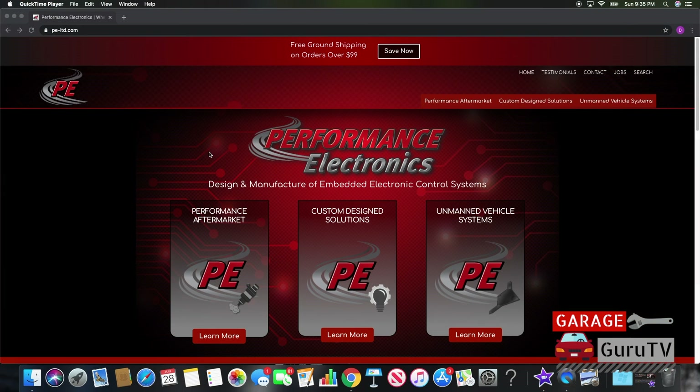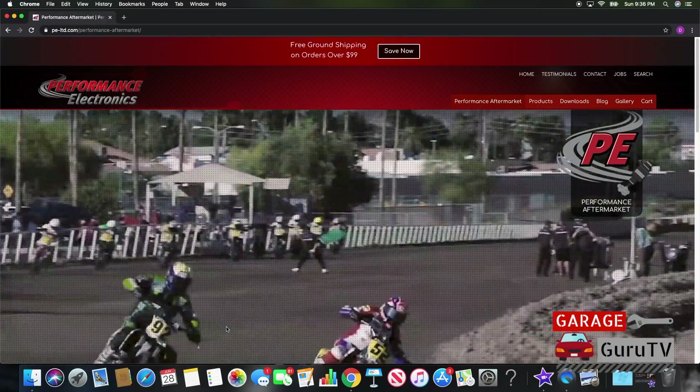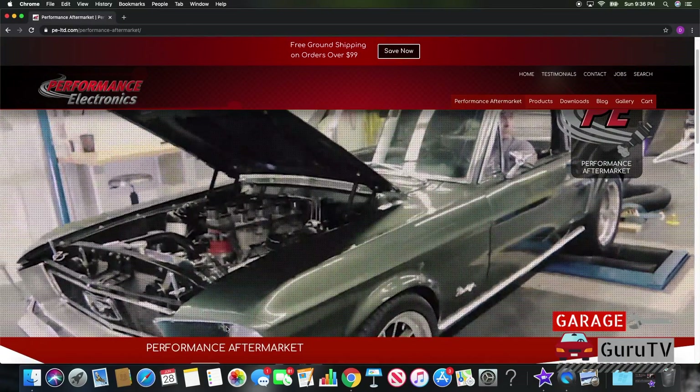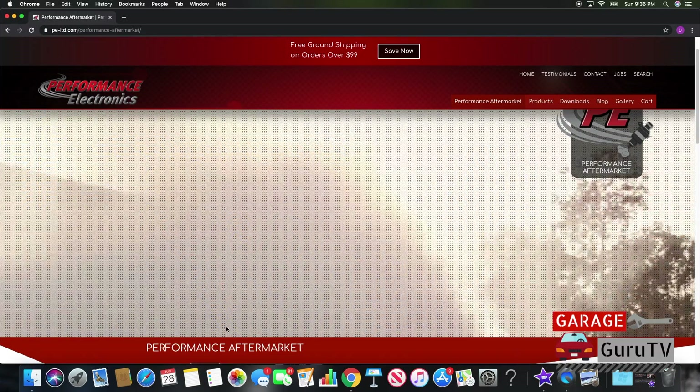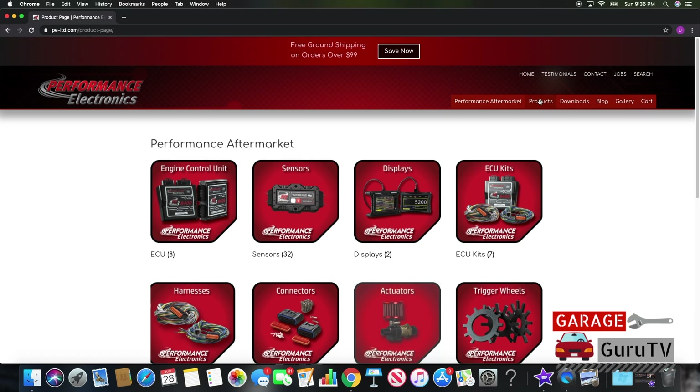Let's take a look at all the great products Performance Electronics has to offer. On the Performance Electronics website, PE-LTD.com, you can see that their expertise stretches beyond the automotive market into the unmanned vehicle sector. Performance Electronics products are a part of countless winning racing teams in numerous different types of motorsport.